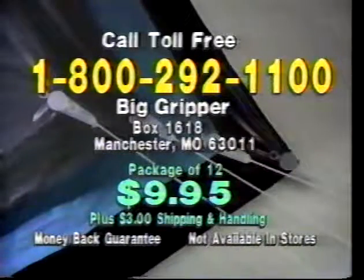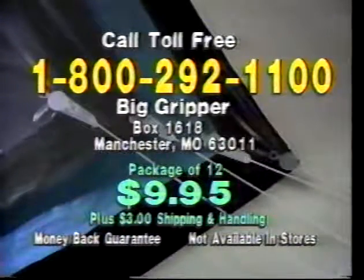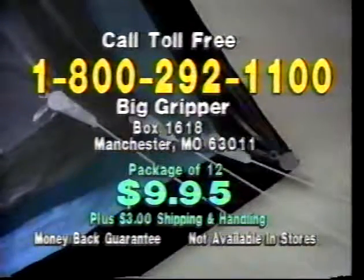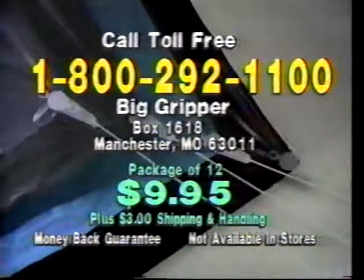To order a set of 12 Big Grippers, call toll-free 1-800-292-1100, or send check or money order for $9.95 plus $3 shipping and handling to Big Gripper, Box 1618, Manchester, Missouri 63011. But for fast phone service, call 1-800-292-1100.